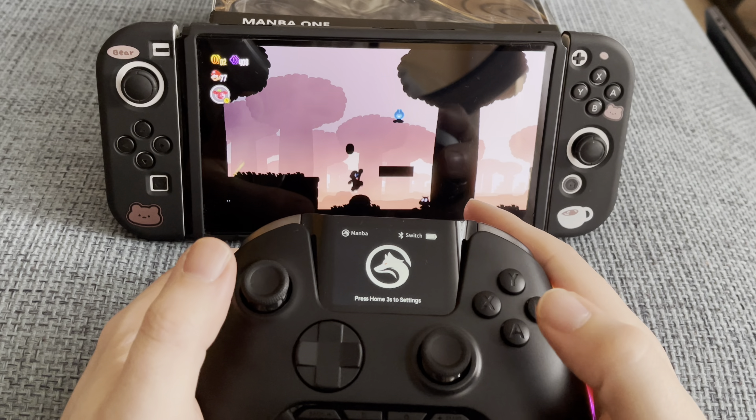Next is the Steam Deck. Quickly paired as a pro controller, the Steam Deck has no issues working with the external controller right away. I am firing up the game Titanfall 2. Everything feels nice and smooth and the game feels as responsive as if I would be playing with the Steam Deck's own buttons. It is nice to be able to play a first-person shooter with Hall Effect sticks.